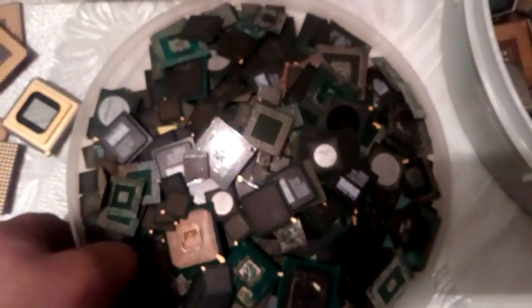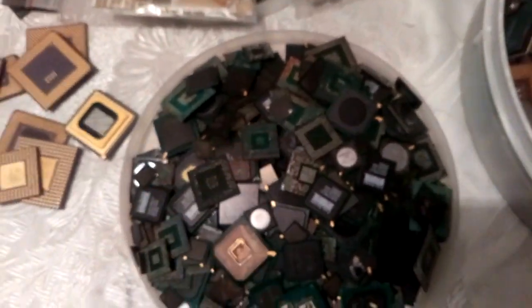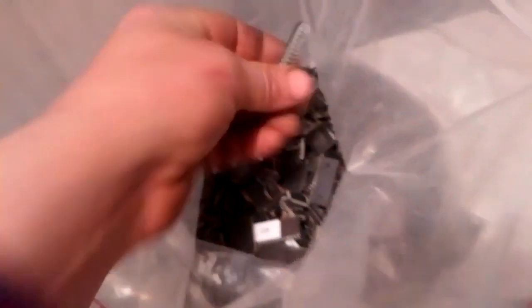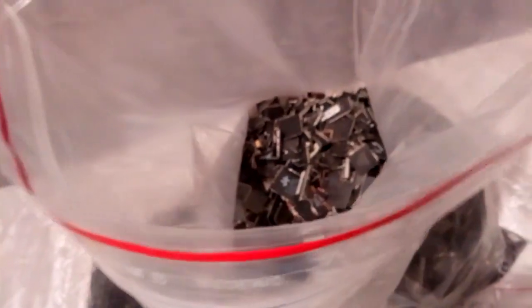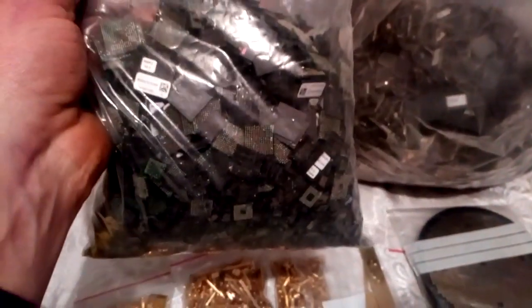Cool, we got some BGA - oh I like BGA, BGA is my favorite! But actually I love all of these. And we got here in this big bag 8 kg of mixed IT flat packs and ceramic - here's some ceramic, here's some flat packs, here's some double-sided. Pretty cool. And we got a little bag with this small BGA from RAM sticks and from servers and other stuff.